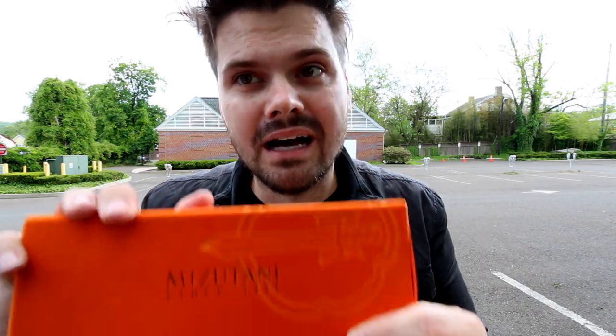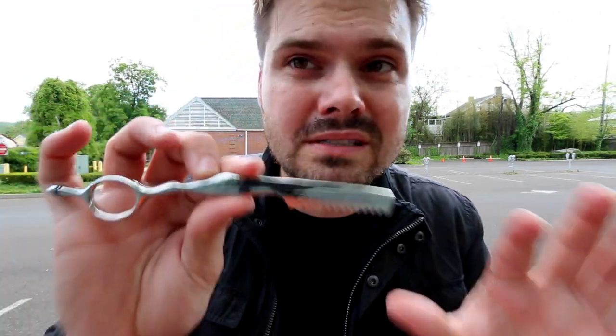Today on the vlog, we did a really fun medium length textured shaggy haircut, and we used our new tool from Mizutani, which I've been wanting to show you guys. This is the cosine razor from Mizutani scissors.